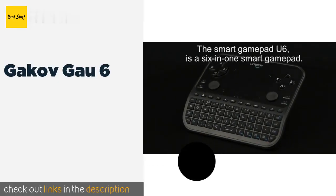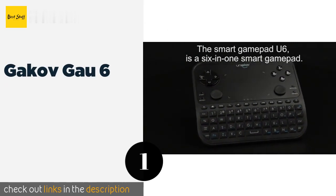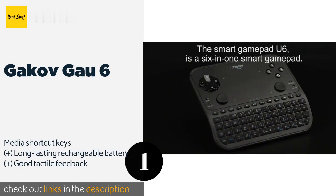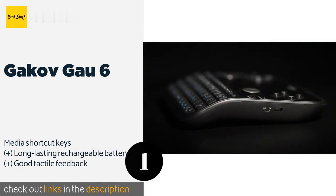The first product on our list is the GAKAV GAU6. If you enjoy gaming on your TV, as well as browsing the internet and searching for shows to stream, the GAKAV GAU6 is a smart choice.